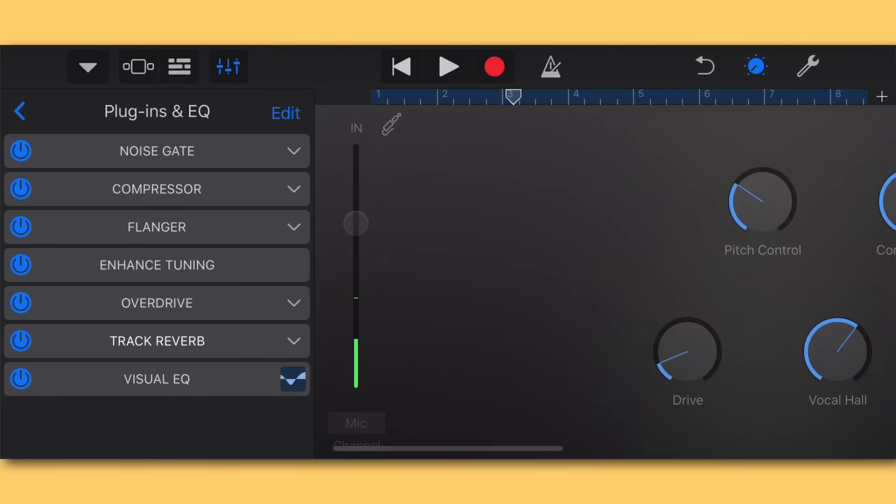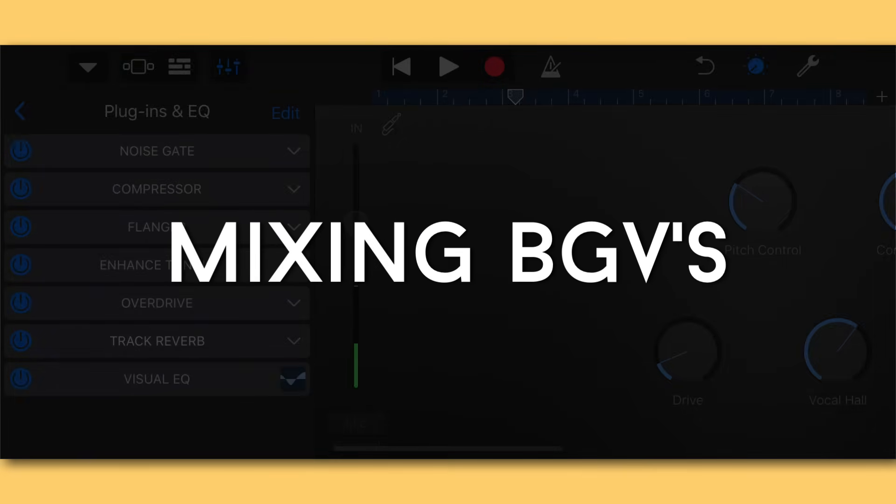Before we move on to background vocals, I want to do a full before and after on this vocal. First I'll turn everything off and we'll listen to the before, then I'll turn everything back on. I'm really pleased with the way it's turned out.